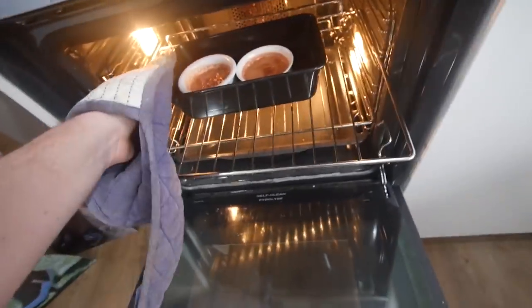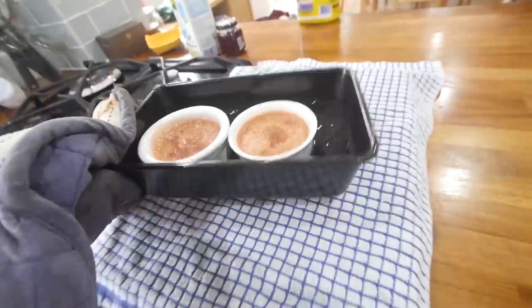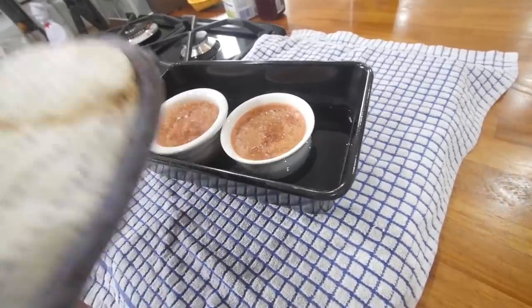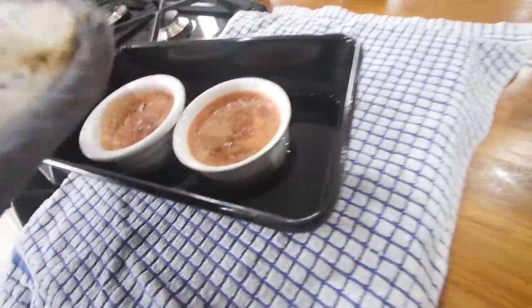A bit like Gangnam style, but no — meringue-y style. Alright, here we go then, folks. It is done. I'm gonna go and drop this — please don't drop it. It's shrunk down a teeny bit, but I'm happy with it. So what I'm gonna do is carefully lift them out — and I say carefully, that means without filming at the same time — onto here to cool down to room temperature.